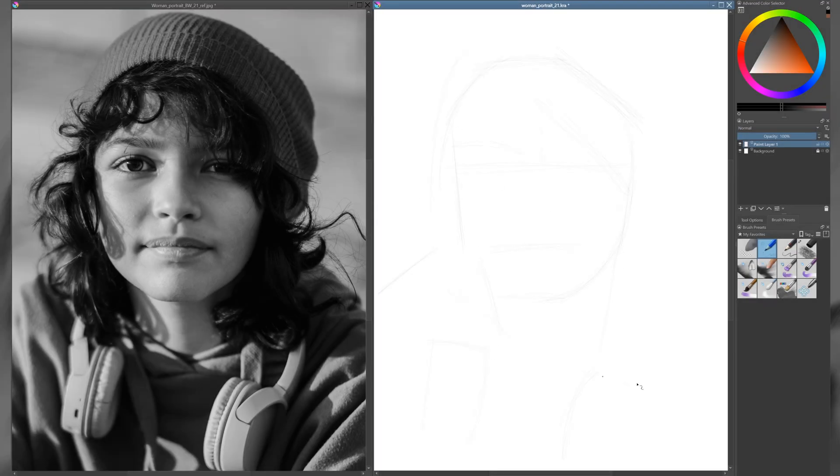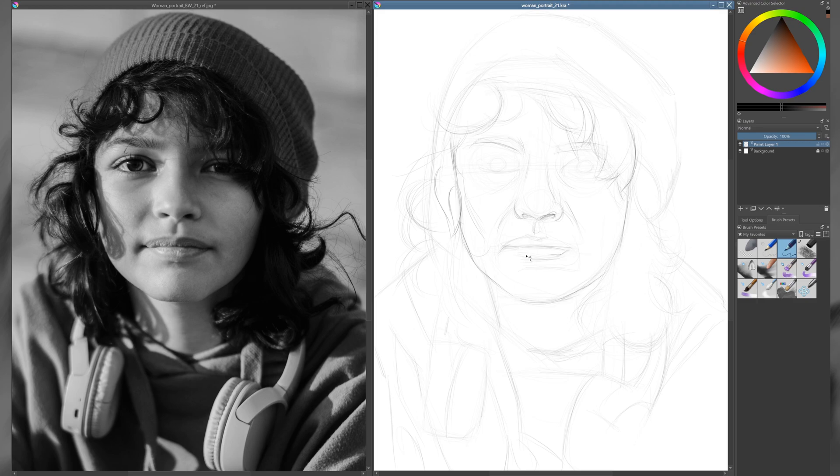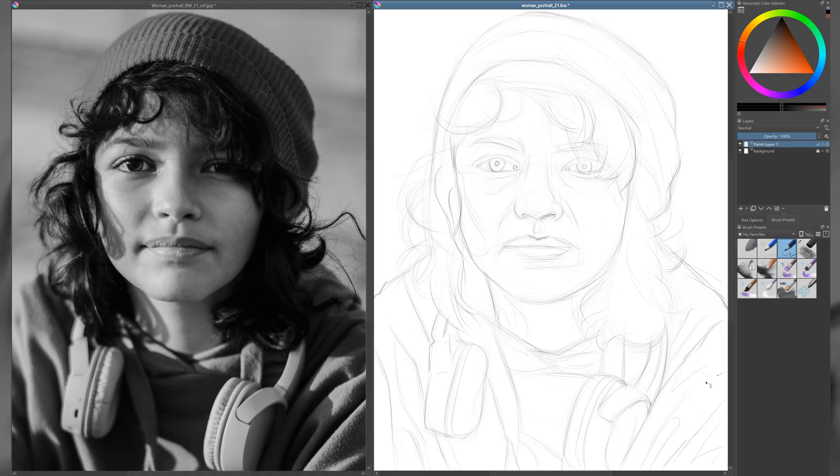As usual I'll start with a sketch. I'm using a harder pencil to lay in the general proportions and shapes. You can use a grid to help capture the likeness — it's completely up to you. Once I'm more confident in how the drawing is coming together, I switch to a softer pencil to make the lines clearer and more defined. This helps reinforce the structure I've built and sets the foundation for the next stages.